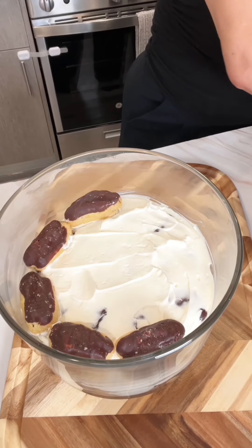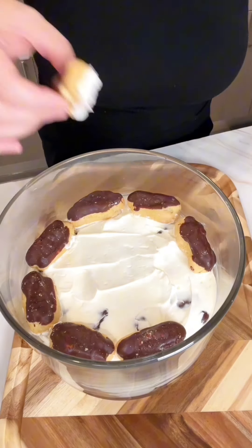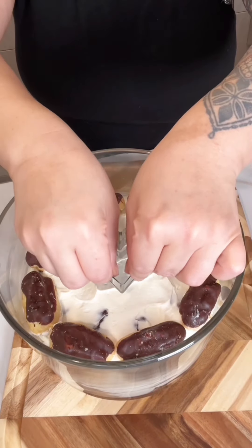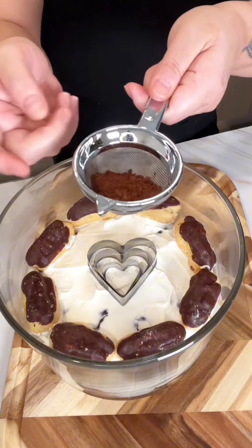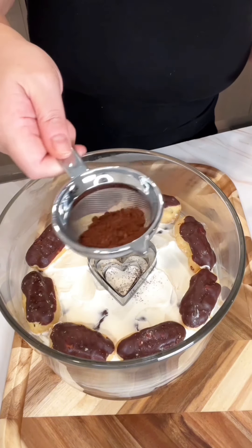Arrange some additional mini eclairs on top — you can soak these or not, up to you. Just for a quick decoration, I'm using some cookie cutters and some cocoa powder to make a little heart-shaped design on top.